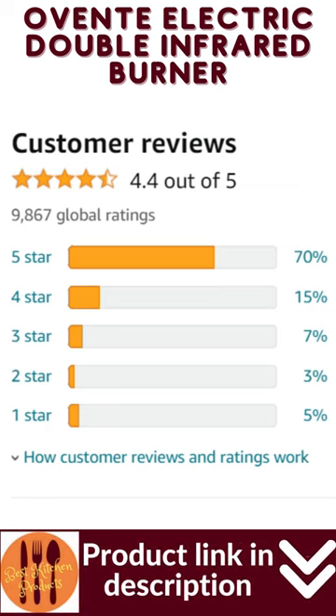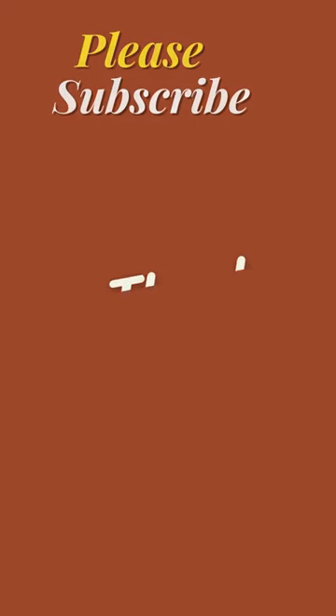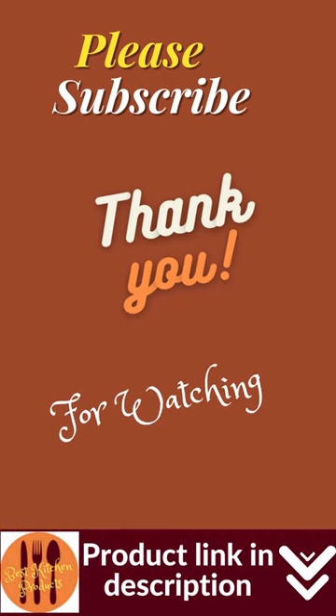US-based customer service lets you buy with confidence. Aventa warranties that the product shall be free from defects in material and workmanship under normal use and conditions for one year from the original purchase date.